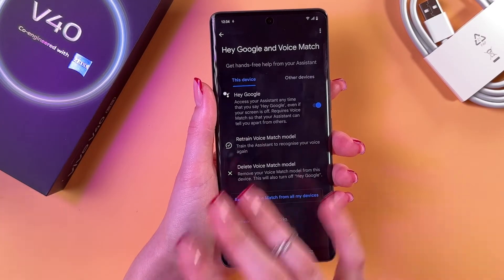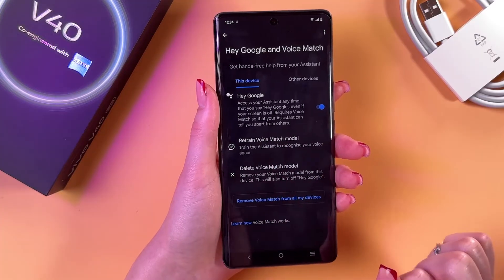To set it up, we would need to say out loud everything we'll see on the screen. Let me show you.